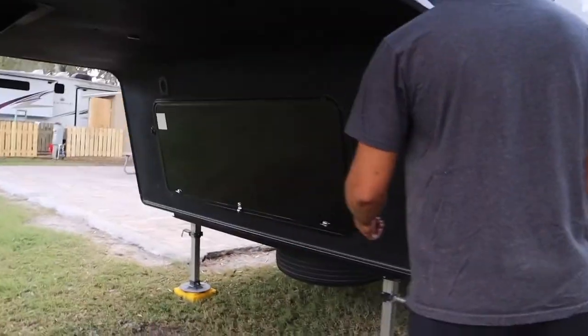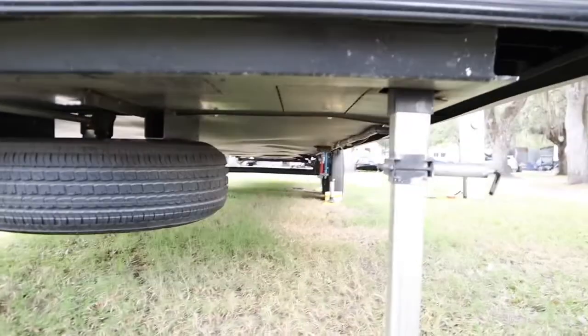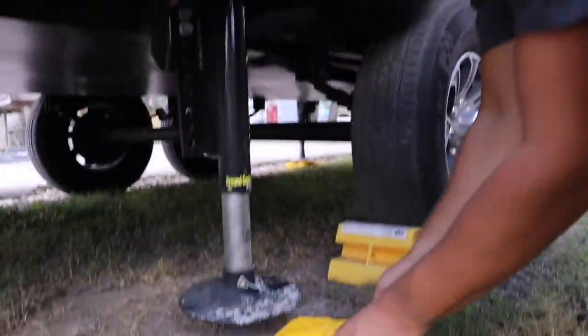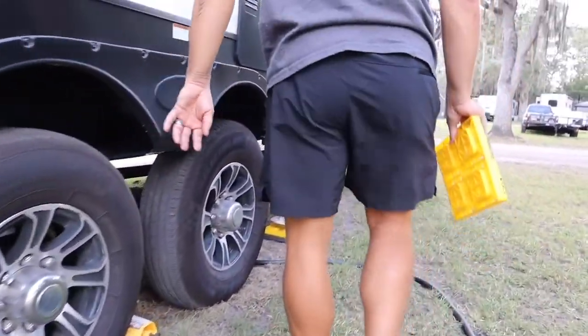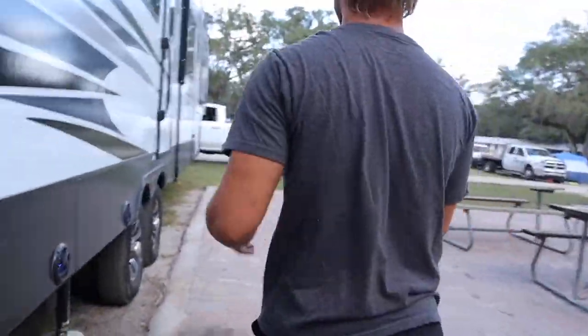Derek got the hoses put away, and now we're going to be bringing up the jacks on the back half so that we can connect to the truck. Once the jacks go up, I'm usually the one who collects all the leveling blocks and puts them in the back of the truck.